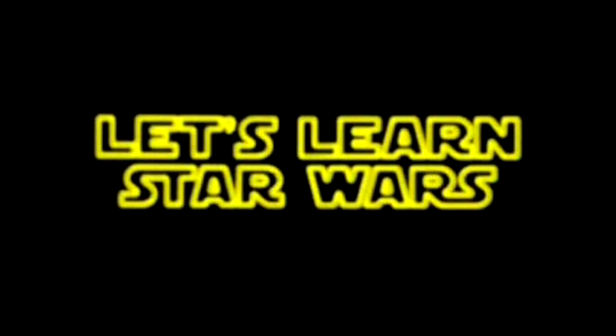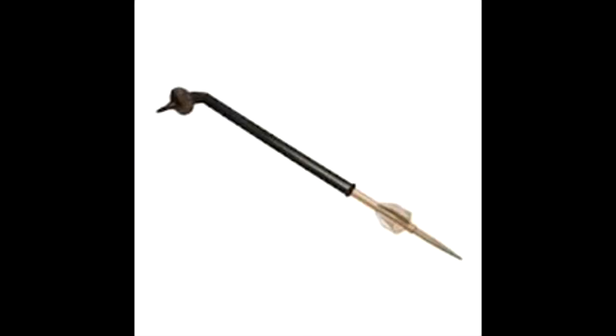I can start producing videos yet again. So after this long-winded speech, let's get down to business. Today, we start off the weapons trilogy. And no, I will not be doing a lightsaber episode.